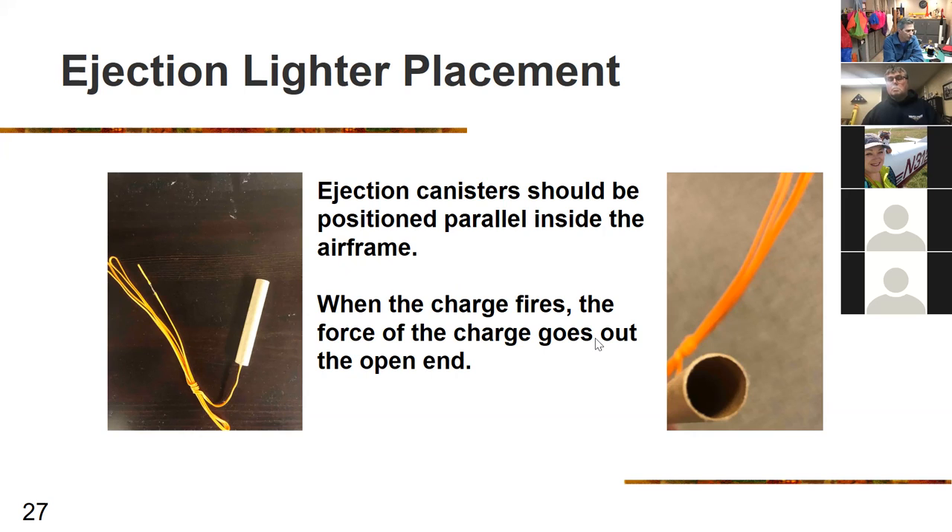Ejection canister placement: ejection canisters should be positioned parallel inside the airframe so the open end of the deployment charge faces the direction you want it to deploy. Do not place the ejection charge sideways — you could blow a hole in the side or have a lack of pressure. When the charge fires, the force goes out the open end; the other end generally has glue or tape sealing it.